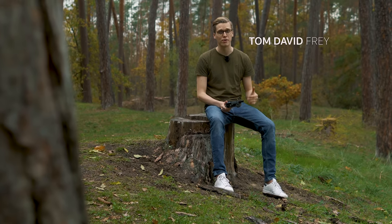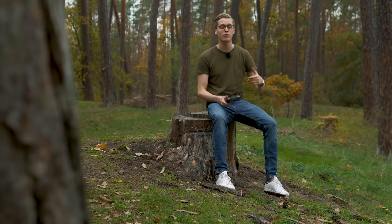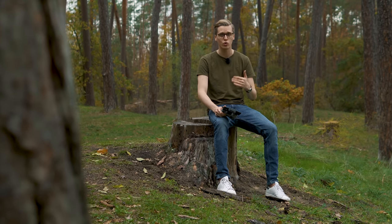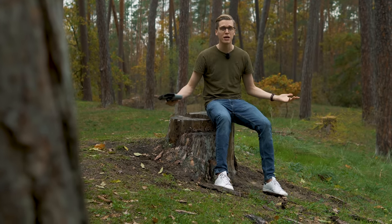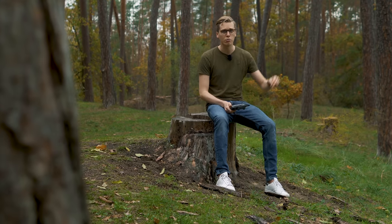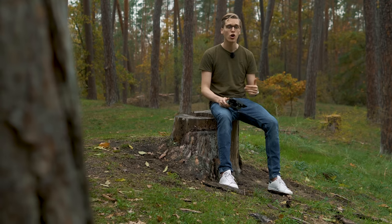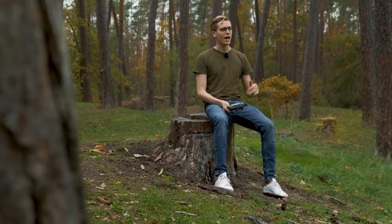Hey guys, it's Tom from TTT Tom's Tech Time, the show with the three fastest T's in the world. Let's take a closer look at the brand new Mavic Mini 2 from manufacturer DJI. Don't forget to leave a thumbs up and subscribe, because otherwise you'll miss out on cool upcoming tech content. Hit the subscribe and bell button right now. Product link can also be found in the description below. Without further ado, let's jump right into the video!